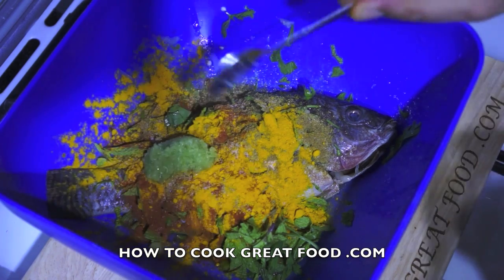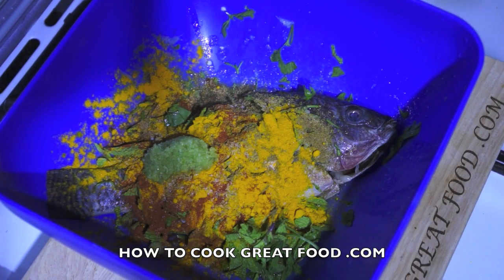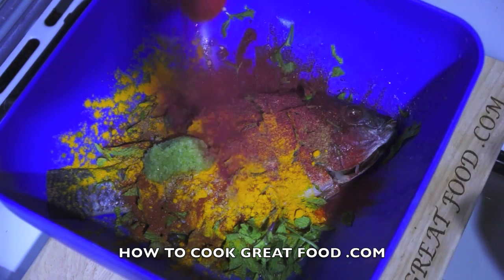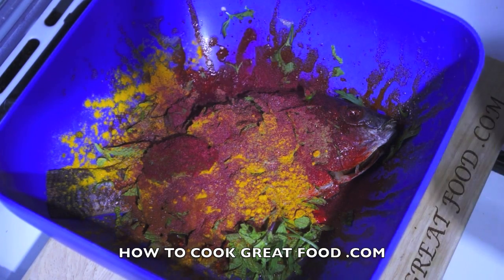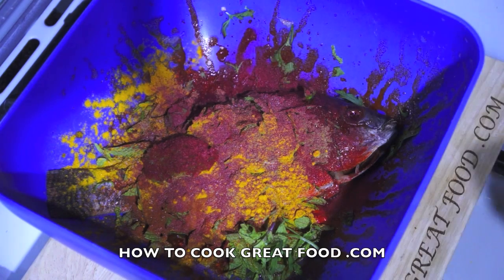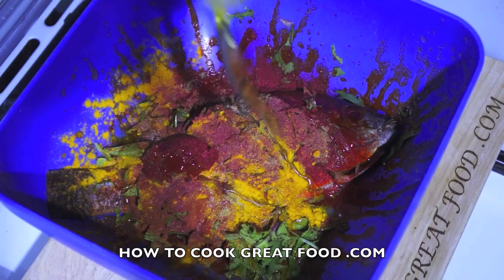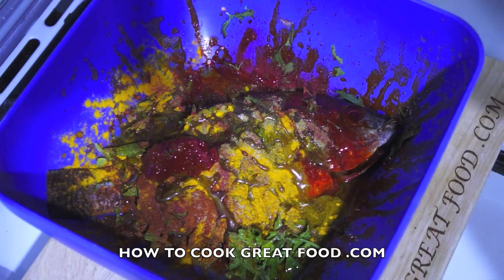In goes a teaspoon and a bit of ginger-garlic paste. Now this is a kind of orange-red food coloring — you can omit this if you want, but it does give it a great color. Then just a little touch of oil; I'm using olive oil but sunflower or corn oil is fine.